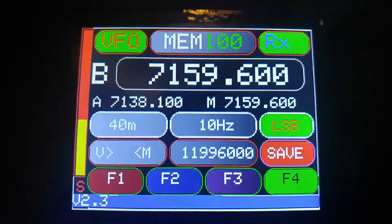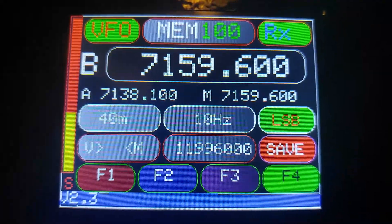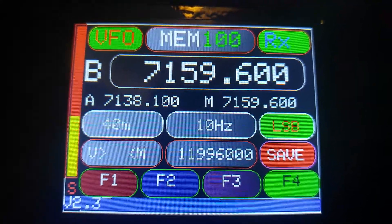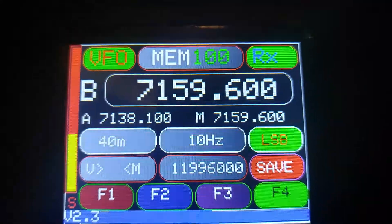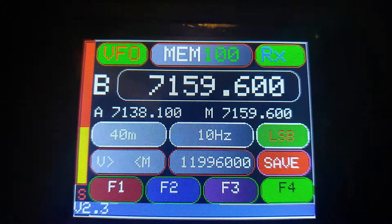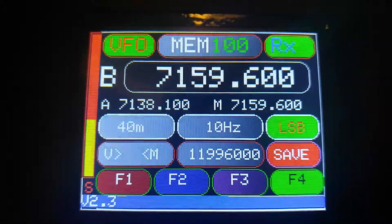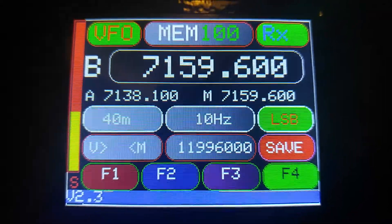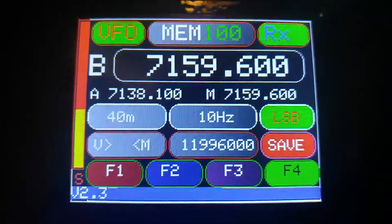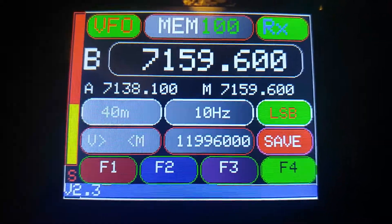This software was created by and dreamed up basically by the hard work of a gentleman in India. His call is VU2SPF. So him and myself have been working on perfecting the package. My call is VE1BWV and I'm Joe. I'm located here in New Brunswick, Canada, on the East Coast.